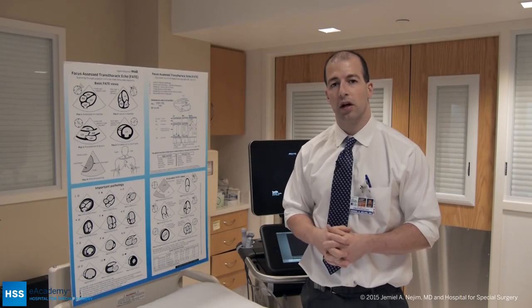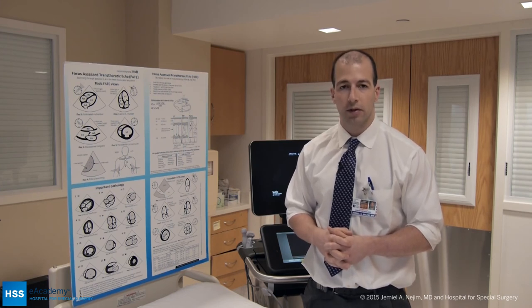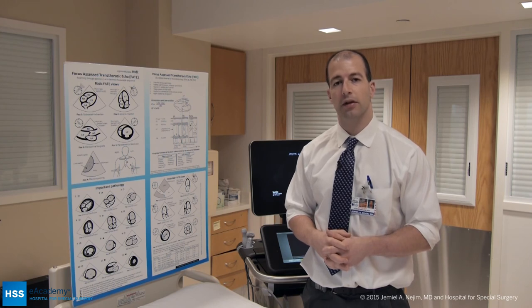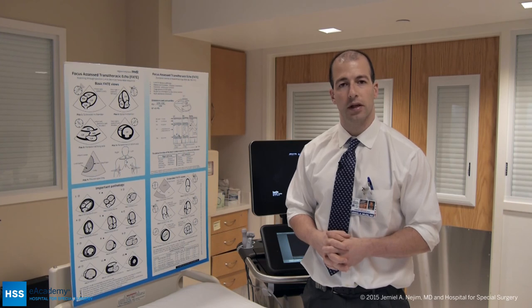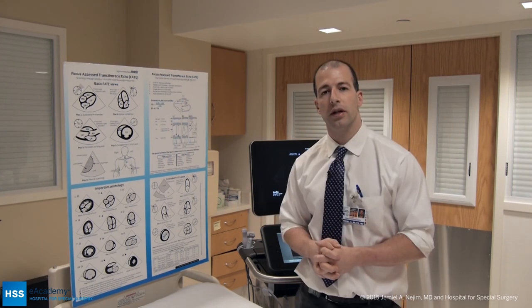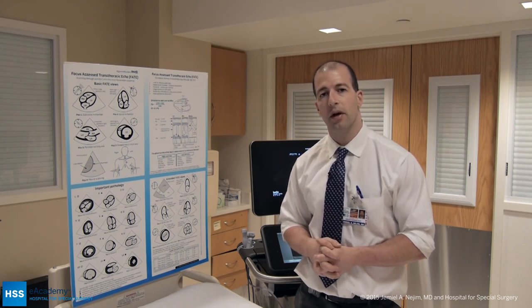This concludes our examination using the FATE protocol. To review, we looked at four different positions: the subcostal view, the apical view, the parasternal long and short axis views, and our pleural views. I refer you to our FATE card. You can download the app from either the Android or the Apple App Store, or look it up online at www.fateprotocol.com.